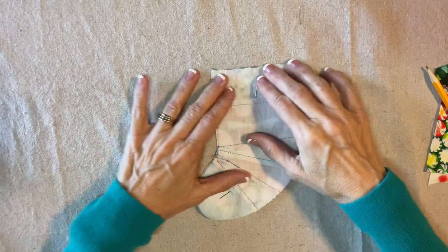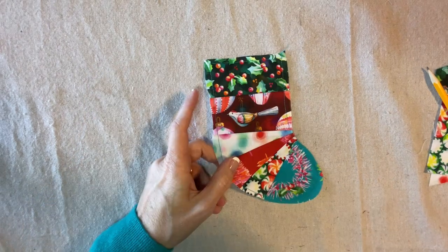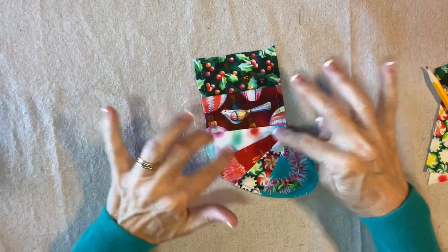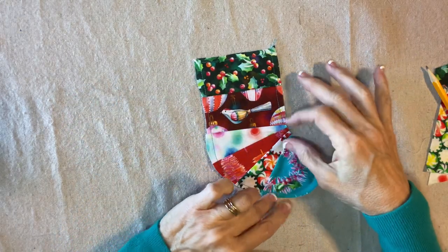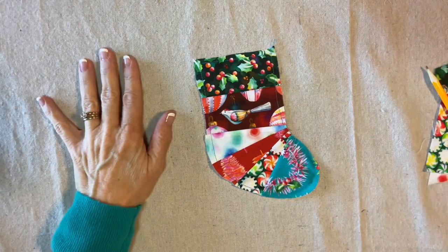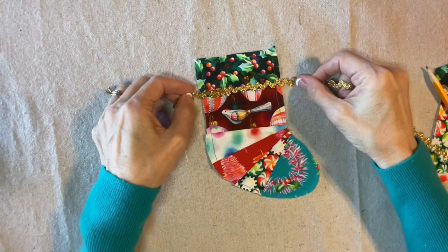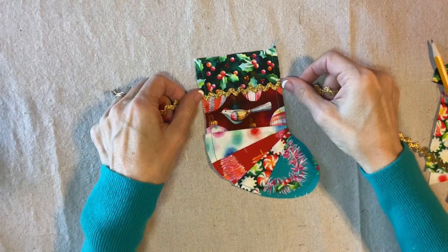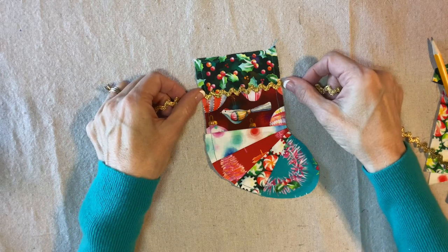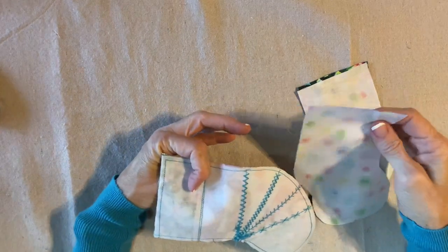Now I'm flipping it over to the back and I'm going to stitch an eighth of an inch from the edge all the way around. Here's how it looks. Now I'm going to add some machine embroidery along each of these seams using this turquoise thread. I want to do something different, and I know you might be horrified, but I would really like to add some of this gold rick rack just for a little bit of sparkle — maybe right there. But of course you don't have to.